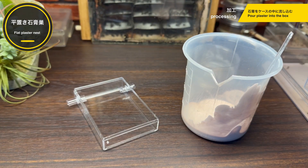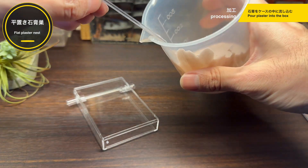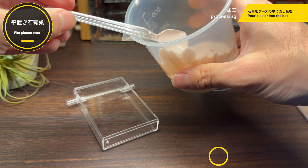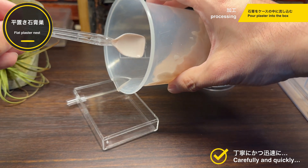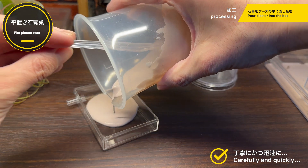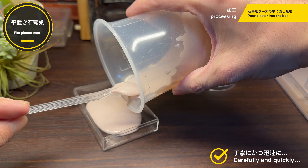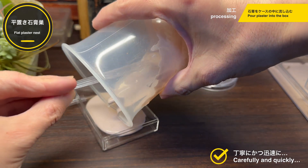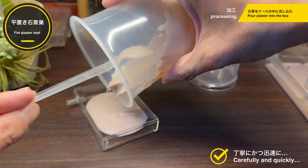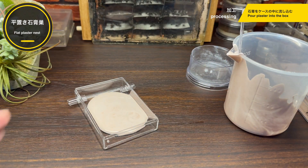だいたいよく混ざっているでしょうか。結構水には濃い色がついていたんですけれども、真っ白な石膏と混ざるとこれぐらいの色合いになりますね。少しとろみも出ているようです。では出来上がった石膏をいよいよシークスのケースの中に流し込んでいきます。まずは事前にチューブを差し込んでおきます。今回は事前に差し込んでおいて、チューブに接しないぐらいの高さに石膏を敷きたいと考えています。準備ができたのでいよいよ石膏を流し込んでいきます。こぼれないように丁寧にかつ迅速に石膏を流し込んでいきます。さあ流し込みが終わりました。